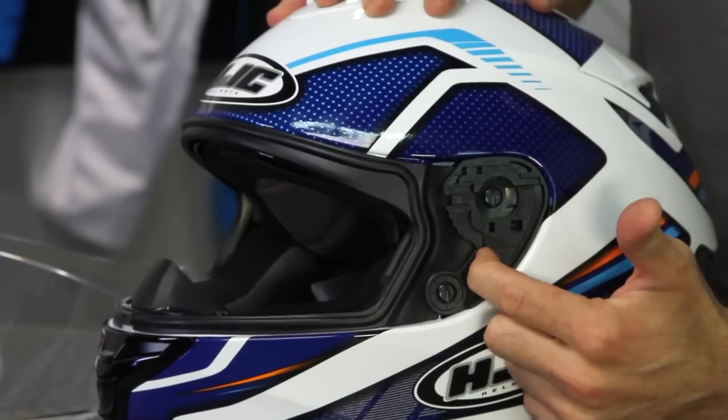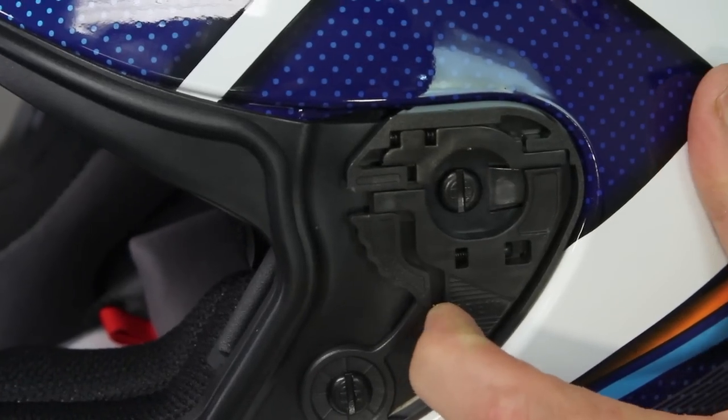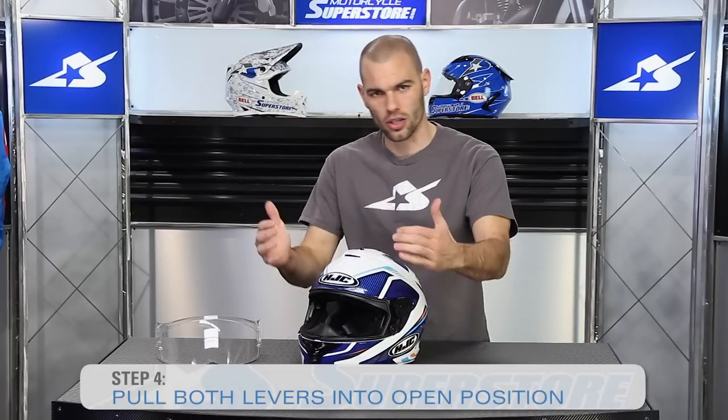This mechanism, as you can see, is spring operated. If you just pull it back a little bit, nothing happens. But when you get it all the way back, it actually locks into place. So if for some reason it gets popped down, you're going to have to pull this back out. You want to make sure that both sides are locked in the open position before you try to reinstall it.